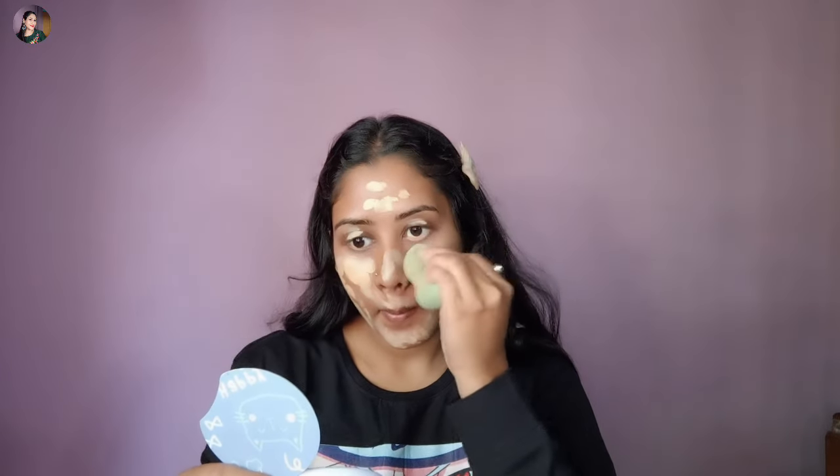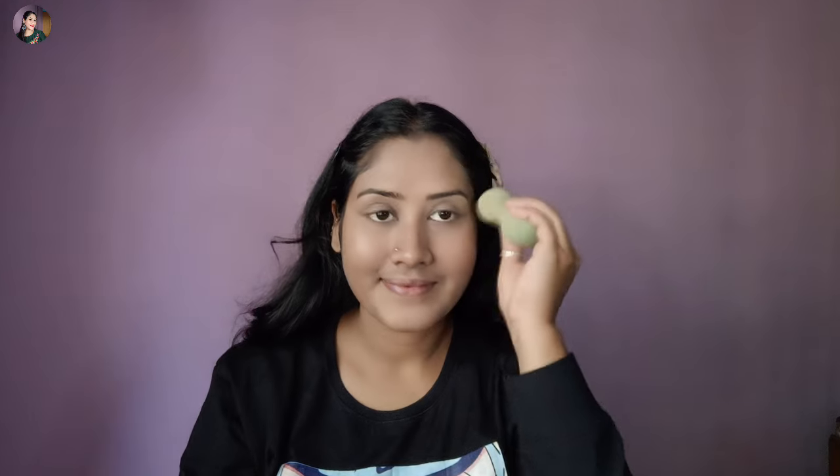I'm using the beauty blender. In a dabbing motion with the beauty blender, I'm going to blend the foundation. As you can see, I'm going to blend that into my face. We are going to blend the foundation. This is a very popular foundation.